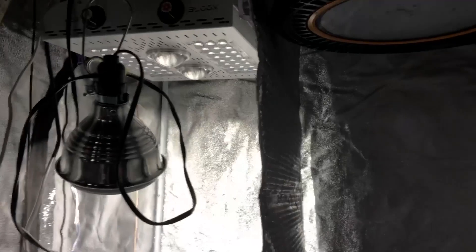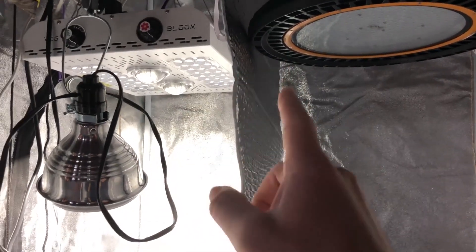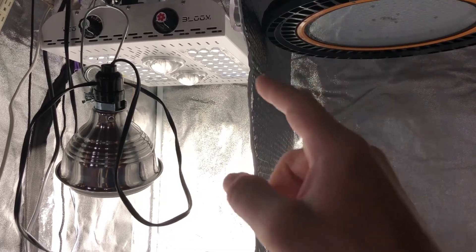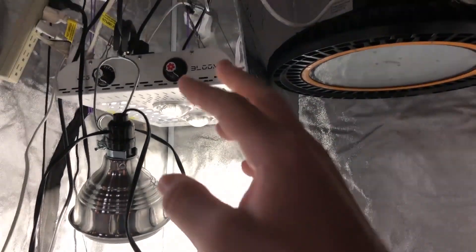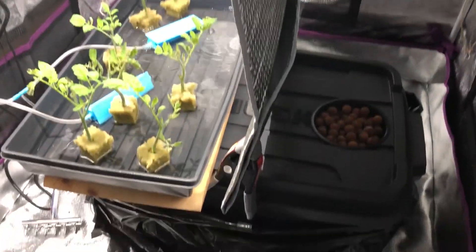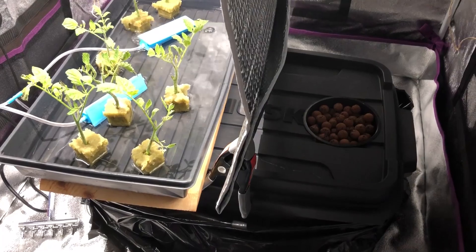I will be making sure that the lights are at the appropriate distances using my Apogee MQ500 PAR meter, and also using my watt meter to make sure they're pulling the same watts. So the entire process will be completely valid, and obviously still in the same container, which has been cleaned.